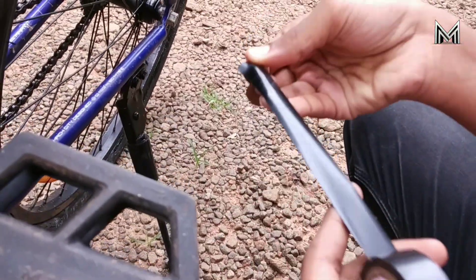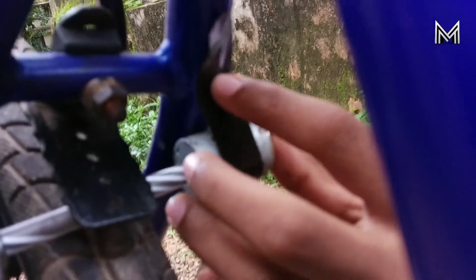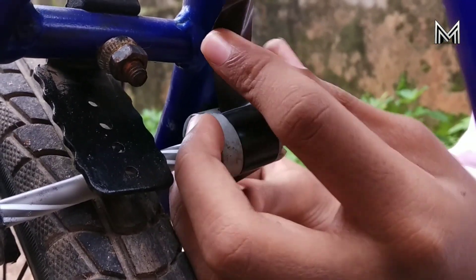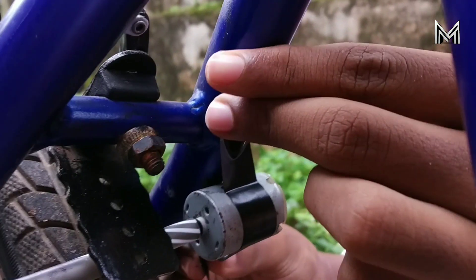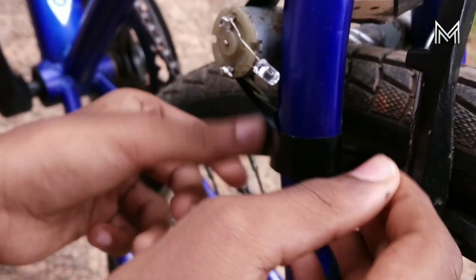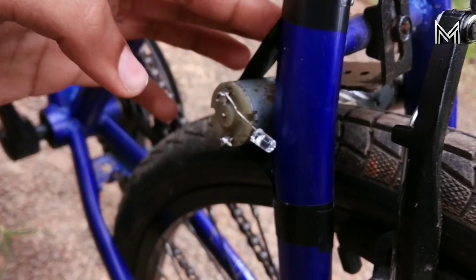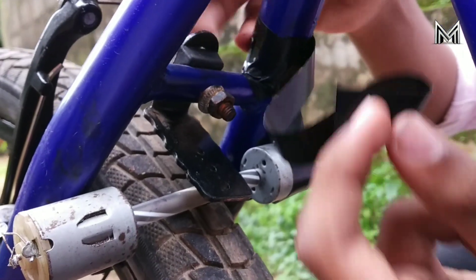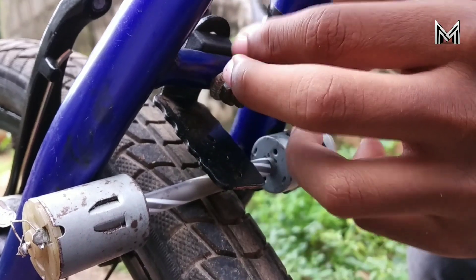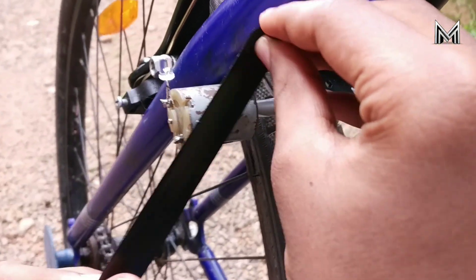We will take the tape to our cycle and cut it off. We will put it on the tie. I'm going to put a little bit of a knife in the middle of the table. I'm going to put a little bit on the mini motor.